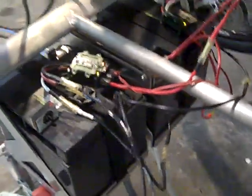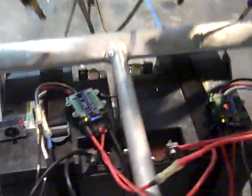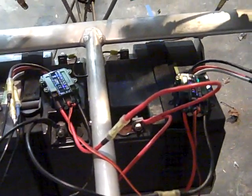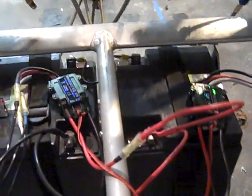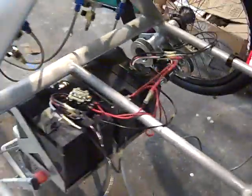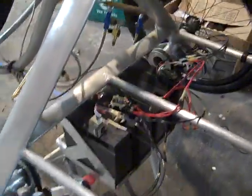The batteries are sealed lead-acid for their recyclability, and they have 50 amp hours. I just put on the new Castle Creations Phoenix Ice 100 motor controllers, and we're about to do the first test of these controllers with the thumb throttle. So here we go.